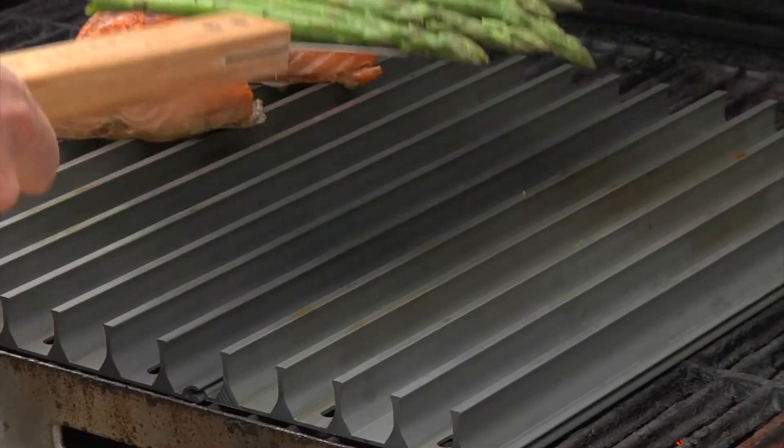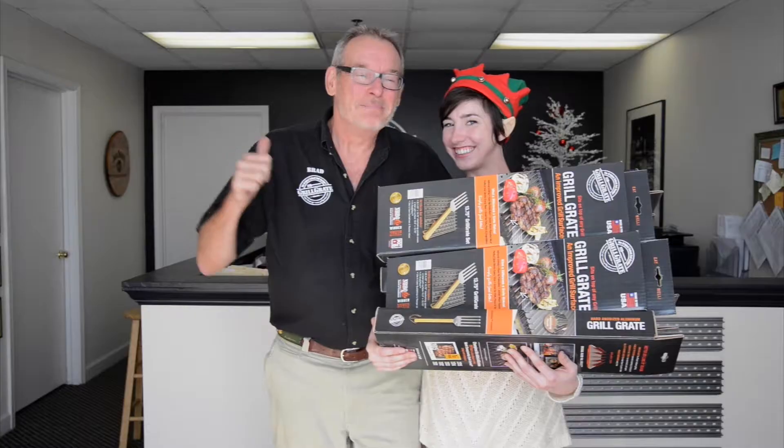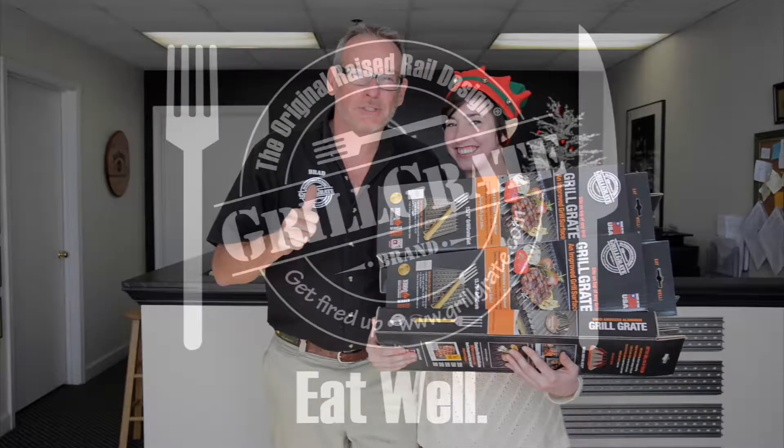Turn your dysfunctional griller into a grill master with Grill Grates. This is the best gift I ever got him — and me. Make Grill Grates your go-to gift this year.